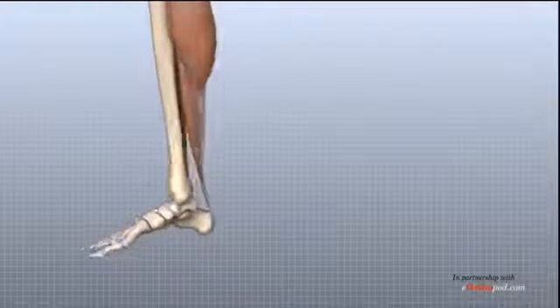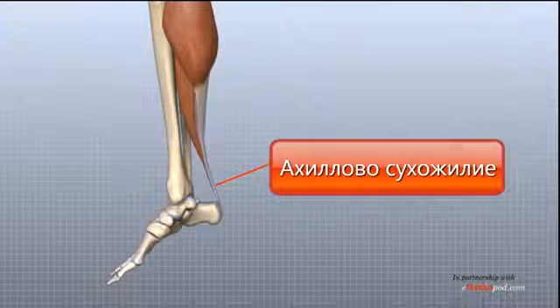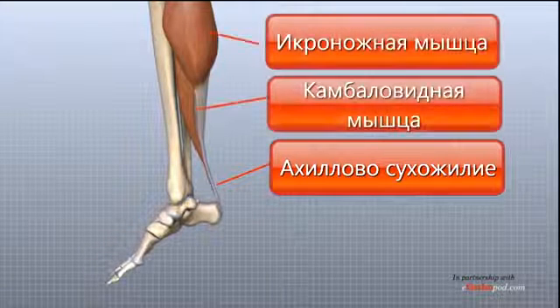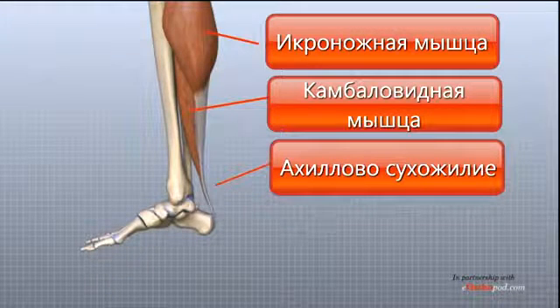Several muscles and tendons are important for ankle joint function. The large Achilles tendon is the most important tendon for walking, running, and jumping. It attaches the two calf muscles, the gastrocnemius and the soleus, to the calcaneus and allows us to raise up on our toes.